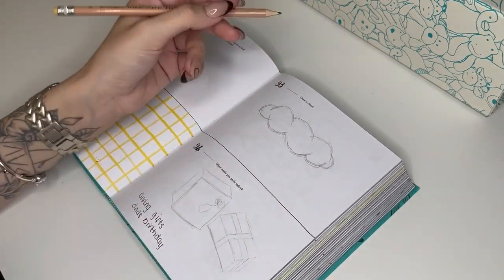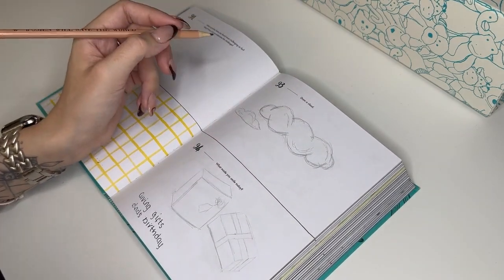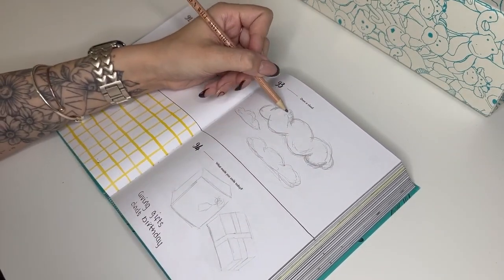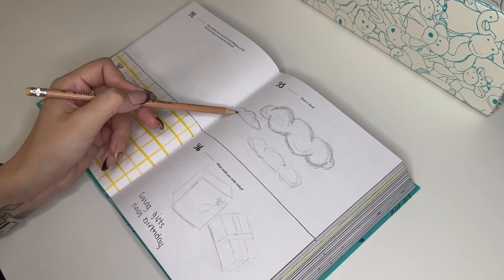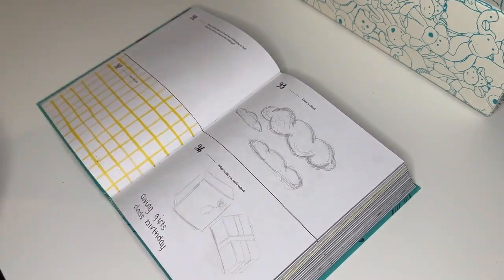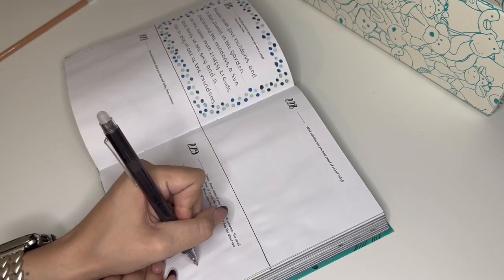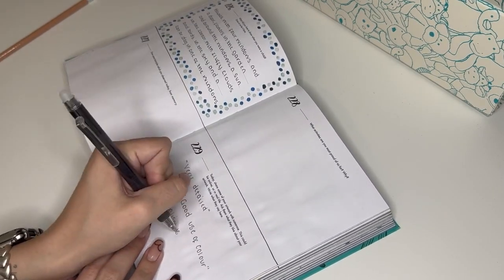The next prompt was to draw a cloud. These aren't the best clouds I've ever drawn, but it was a quick one to see how fast I could do them and make them look semi-decent. They're not works of art by any means, but they'll do.